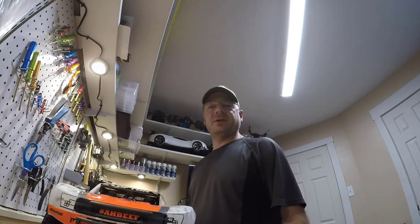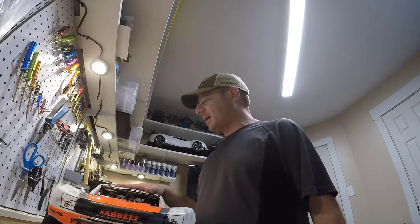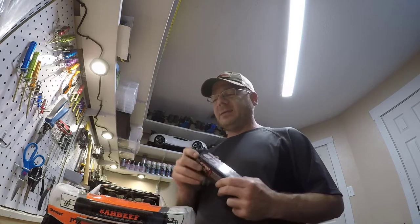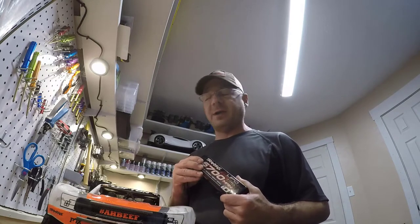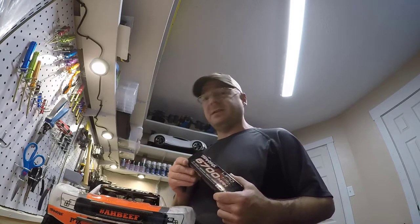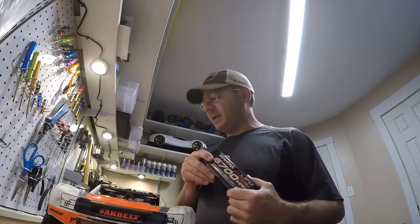Hey everybody, Vinny with ThickSkinnedRC and I'm back today with the Traxxas Unlimited Desert Racer and I need to do a bit of a mea culpa. In the unboxing video I told you guys that the X-Maxx battery, the 6700mAh 4S battery that Traxxas makes for the X-Maxx, would not fit in here — and that is in fact incorrect. So I wanted to show you all how you do the conversion to make these fit.